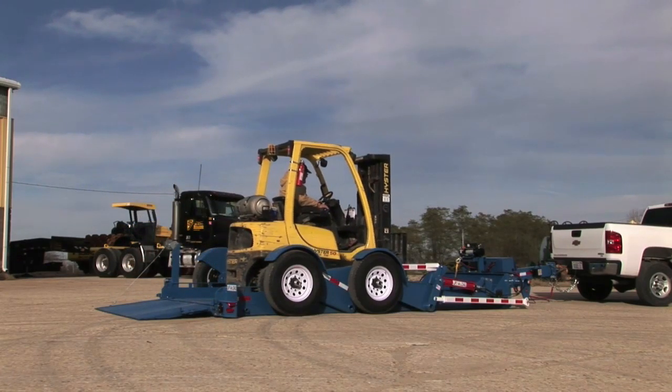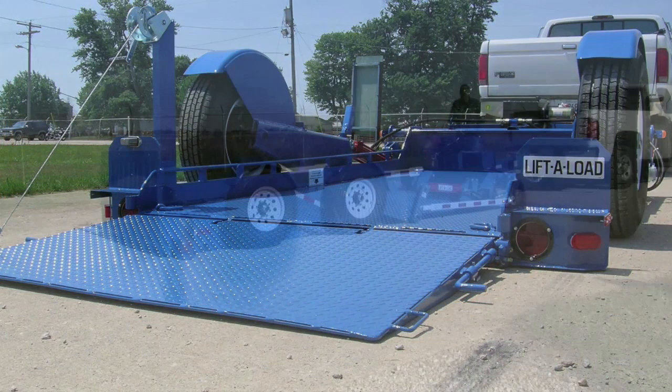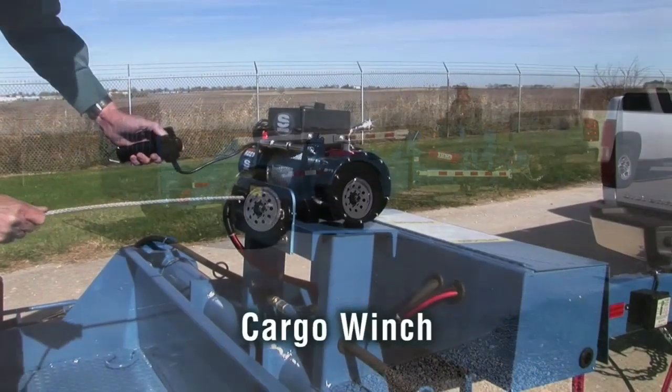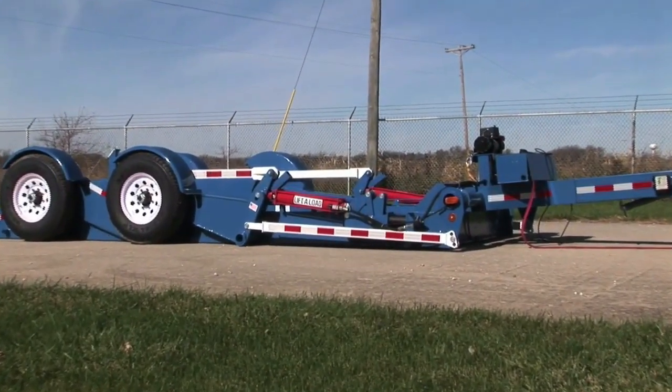For durability, all models feature 3/16th-inch grade 55 diamond plate flooring and tailgate. Options include steel sides, extra bed width or length, onboard power, cargo winch, tailgate winch, and much more.